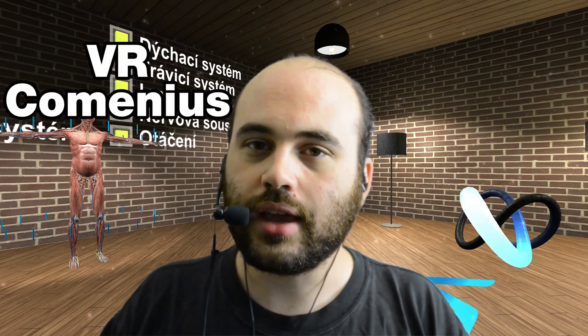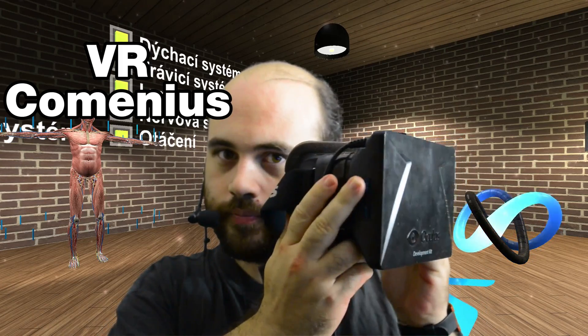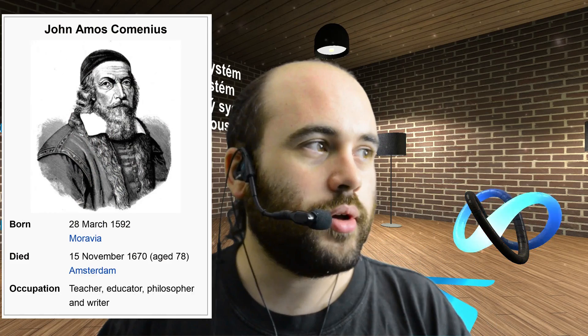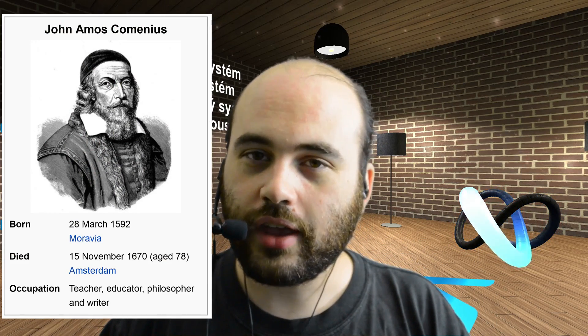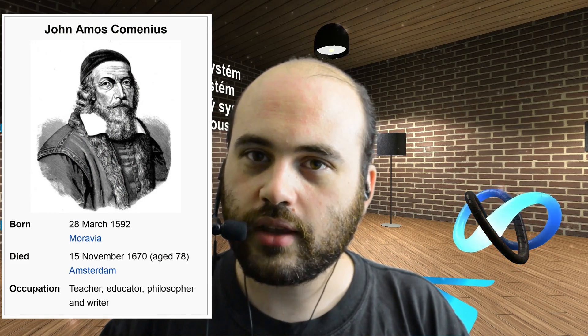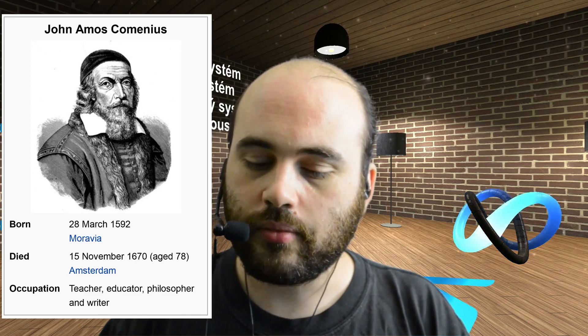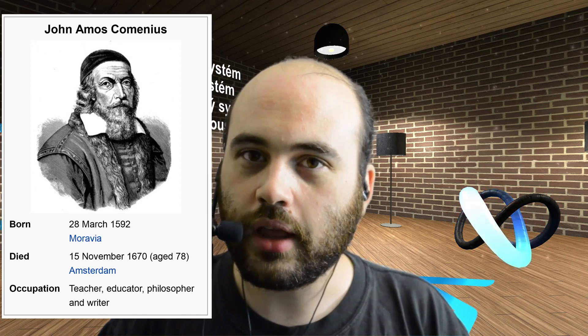Hi everyone, welcome to Every Day, your daily stop for virtual reality content. My name is Dee, and today we are checking out VR Comenius, an educational application of the Oculus Rift Development Kit 1. It is named after John Amos Comenius, who was an educational innovator in Europe in the 17th century. Among other things, he introduced pictorial textbooks, which makes this an appropriate name for the application.